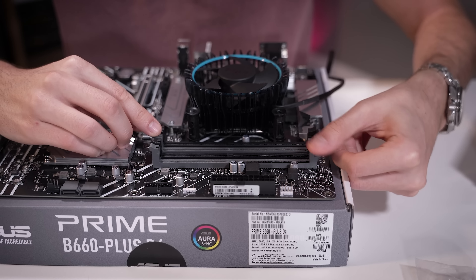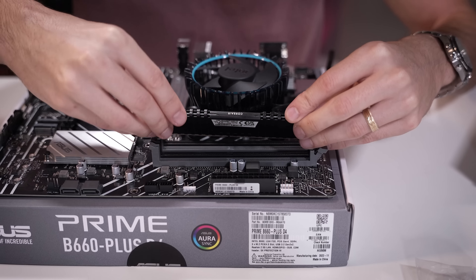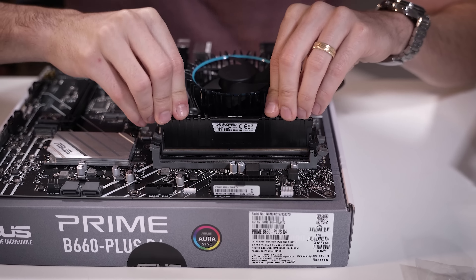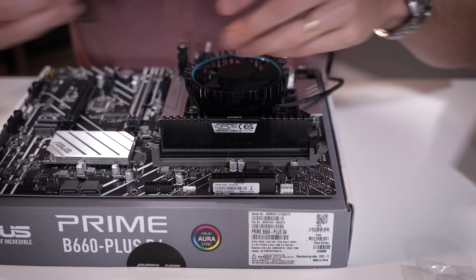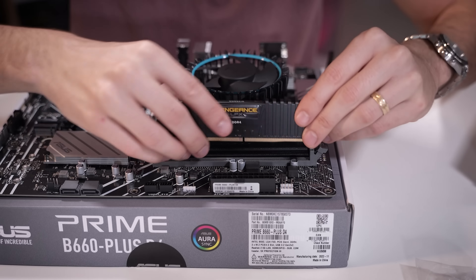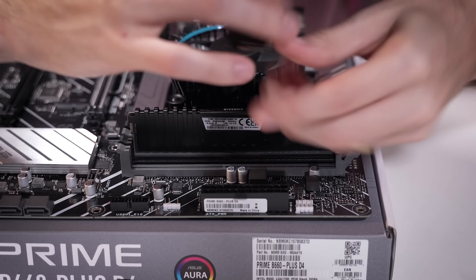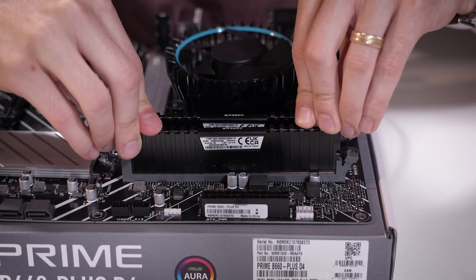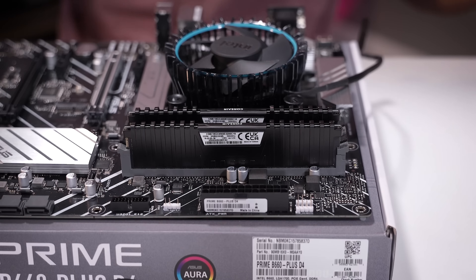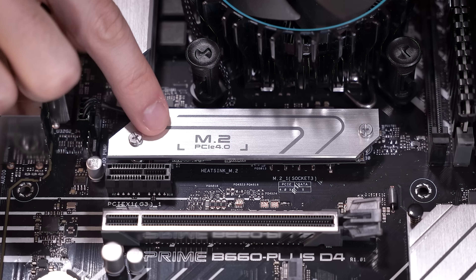RAM installation is going to be very straightforward — we've just got two DIMMs here. My only complaint about this Vengeance LPX memory is that the barcodes on the outside just mess with my OCD a bit, but the logo looks really clean. Not sure if it's just because it's low-profile memory. We've also just installed our M.2 under the metal slab.